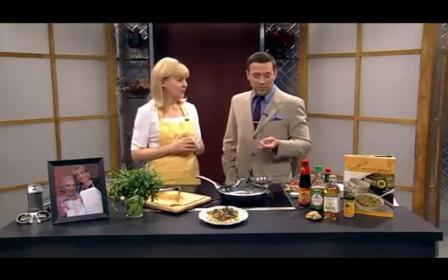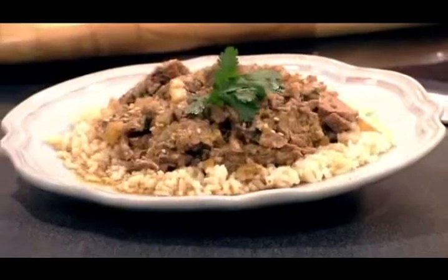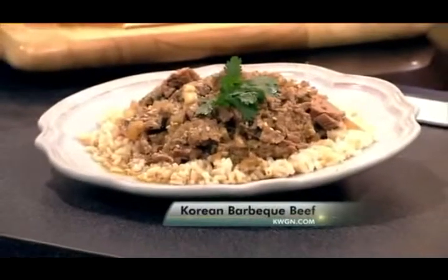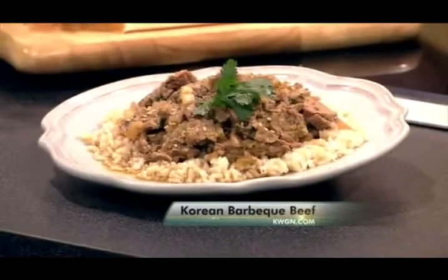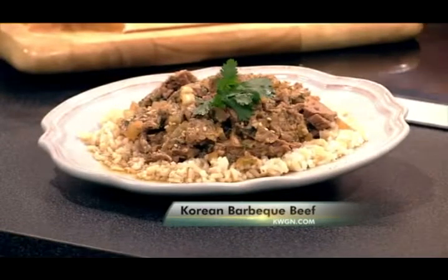You serve it over brown rice. It's healthy, it's easy, and it has a delicious Mongolian barbecue or Korean barbecue feel and taste without all the work. The whole recipe is on our website, kwgn.com. It smells wonderful — we'll try it after the commercial break.